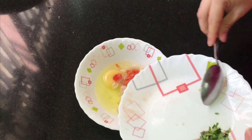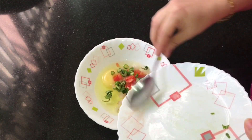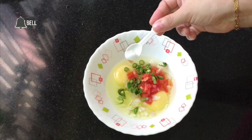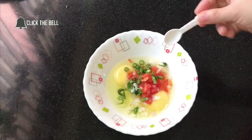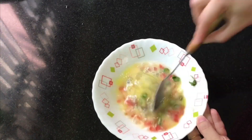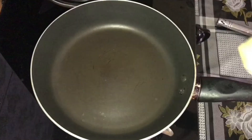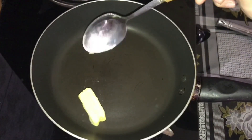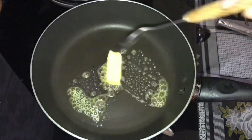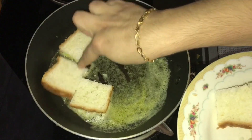I will add vegetables and a little bit of egg. Now we are going to make a bread toast because we have a bread omelette. I put a pan in it and put a little bit of butter on it.